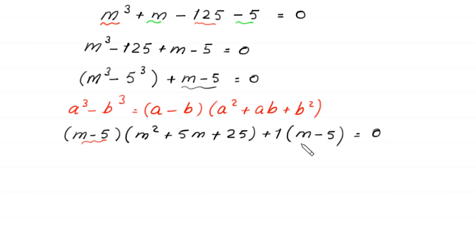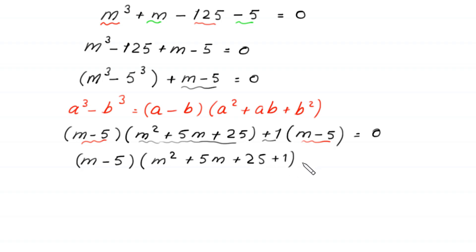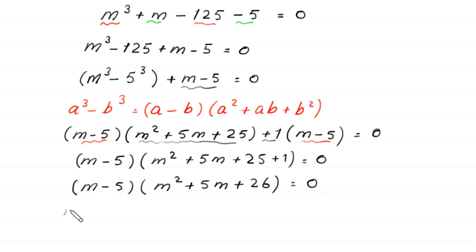From the remaining term (m − 5), we factor out (m − 5) as a common factor. The equation becomes (m − 5)(m² + 5m + 25 + 1) = 0, which simplifies to (m − 5)(m² + 5m + 26) = 0. So either m − 5 = 0, or m² + 5m + 26 = 0.